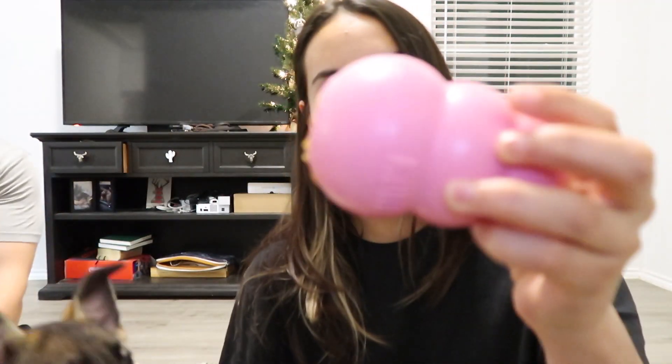I've got a Kong with peanut butter in it. Make sure the peanut butter doesn't have xylitol or some kind of sweetener in it that is toxic to dogs, so just make sure it's natural peanut butter.